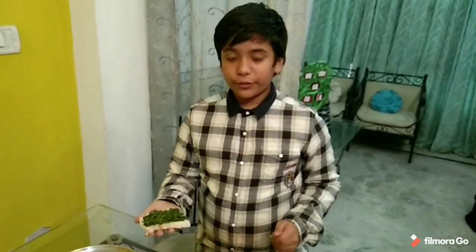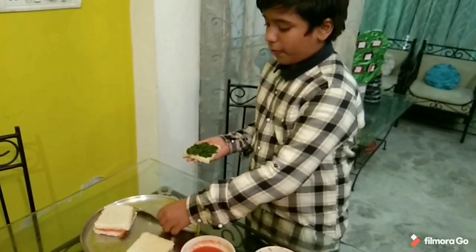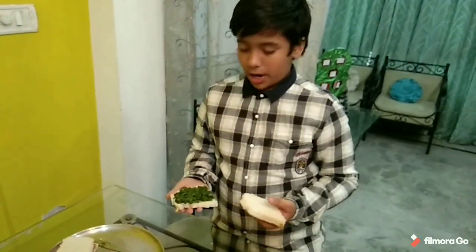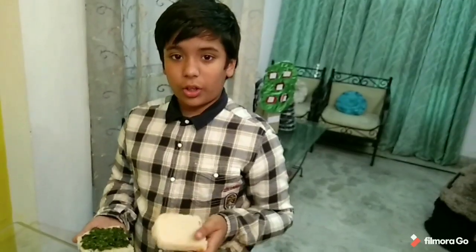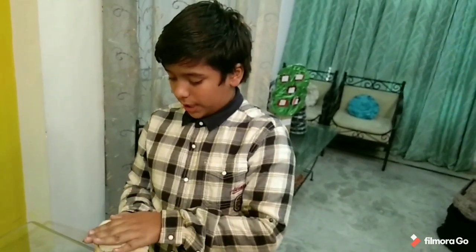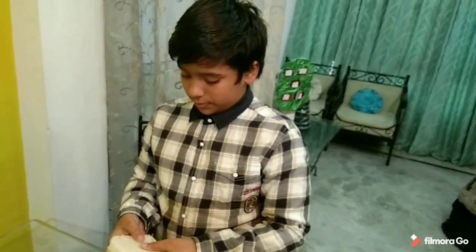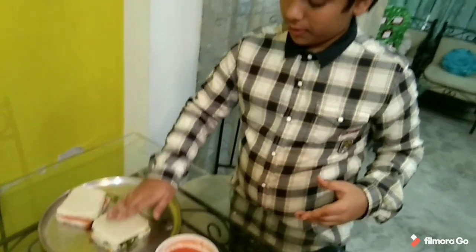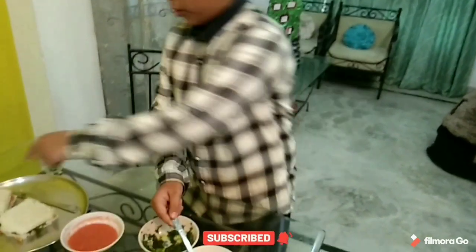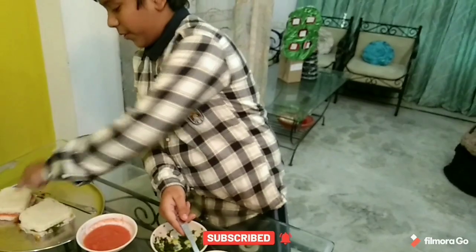Now it is finished. Now we have to keep another slice of bread like this. Now it is time to put mayonnaise on the first one.